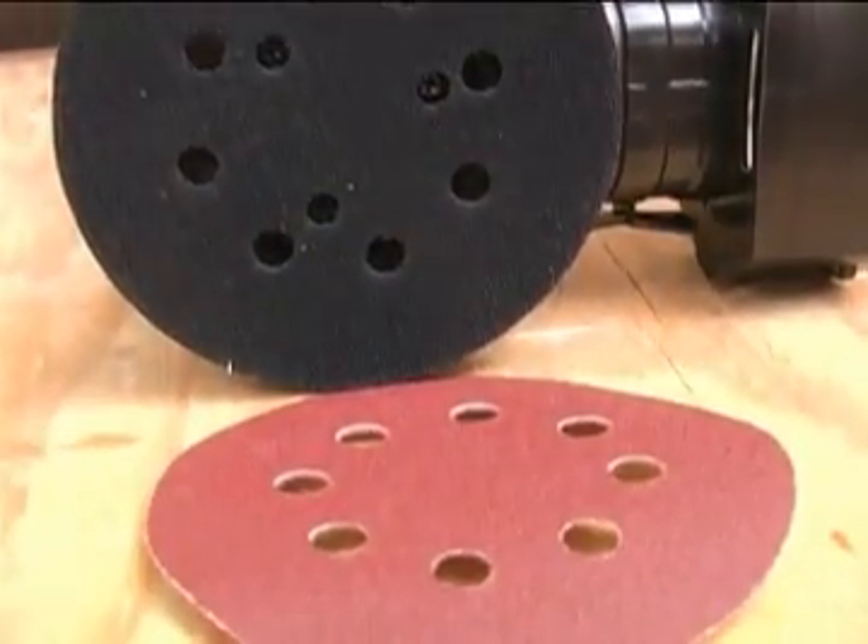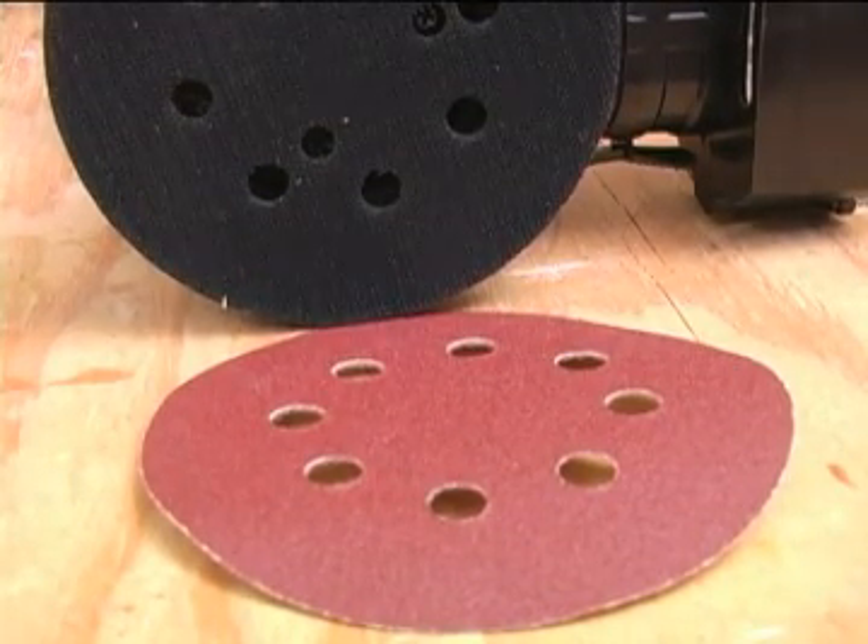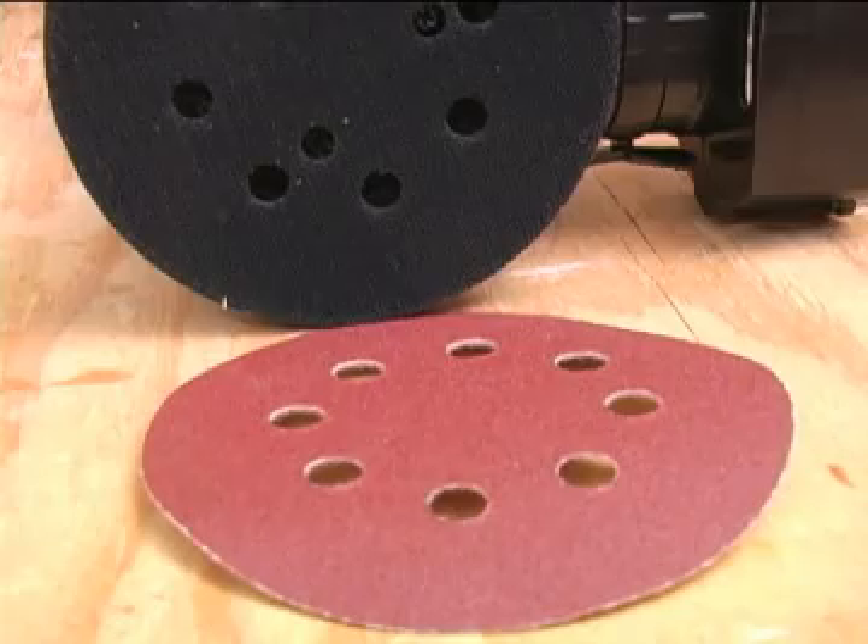This sander uses the popular 5-inch diameter 8-hole hook-and-loop discs. That means as long as you're in a civilized world, you're never far away from replacement discs when you need them.